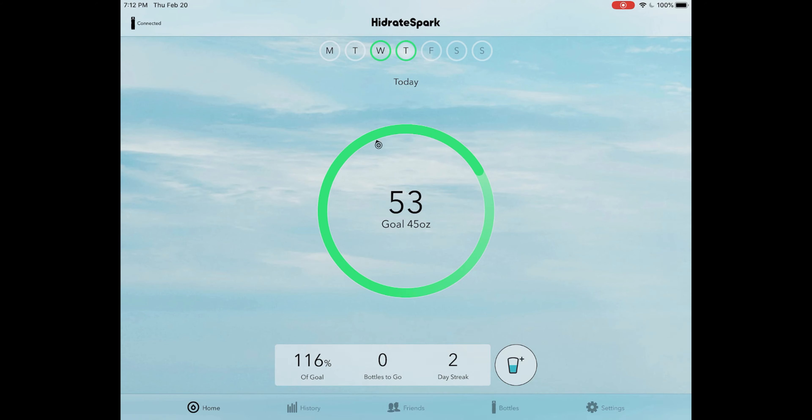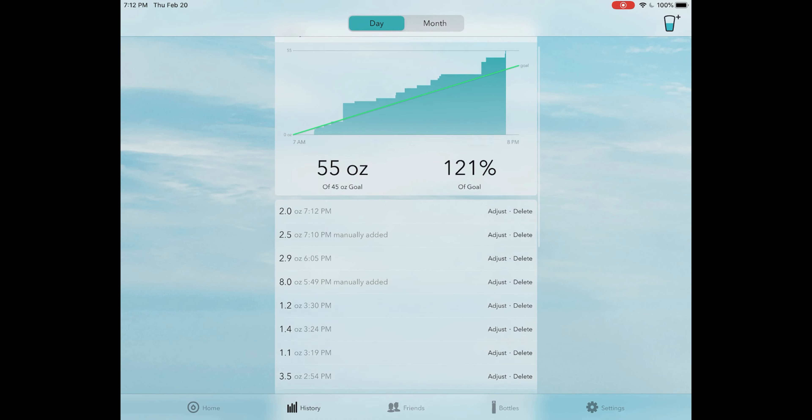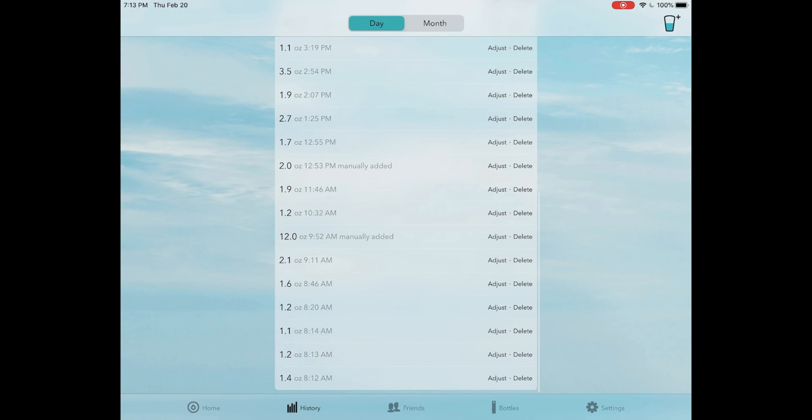Let's head to history. In history, it basically shows all of the past readings that the water bottle has had. It looks like the reading just registered — it was at 53% and now it's at 55%. So as you can see, it takes about a good minute to process. It's not the fastest process time in the world, but it's good that it processes at all. History basically just shows all of your past readings within that day.